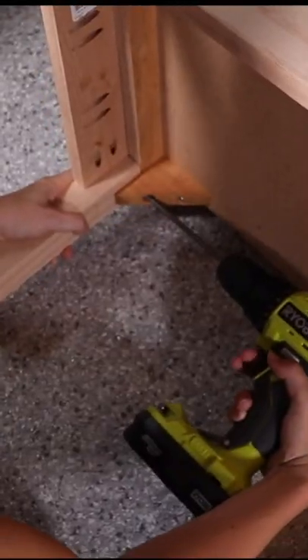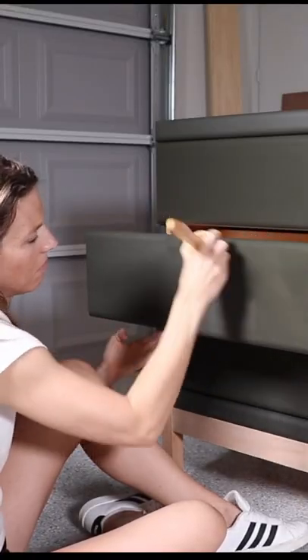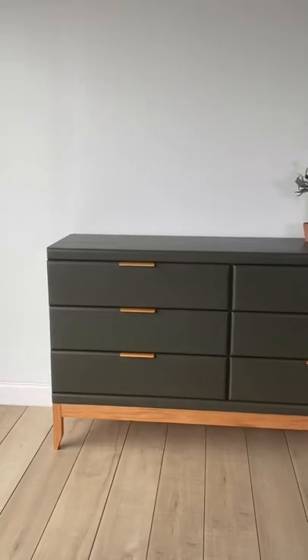Once it was dry, I added my new base and then sealed the whole thing with Big Mama's Butter in Orange Grove. This stuff smells so delicious. And finished it off with some modern hardware.